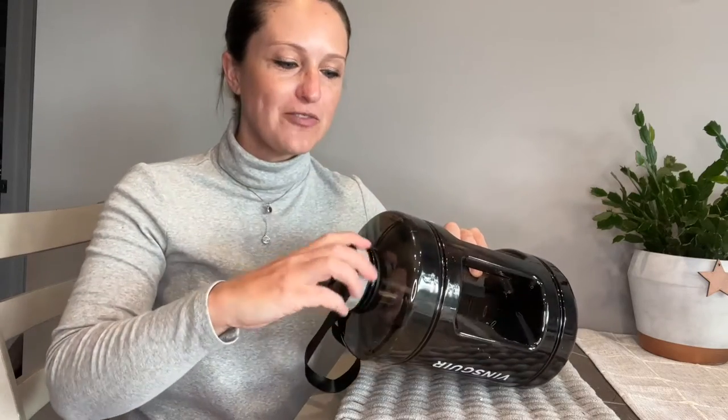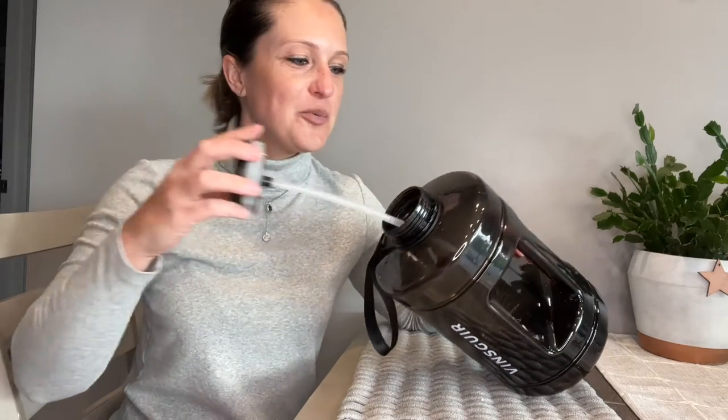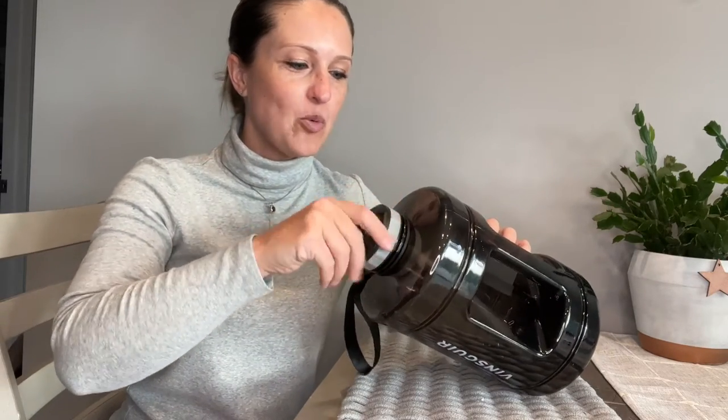If we take a look at the lid, we have great silicone grips so we can twist this right off, and that's going to lead us to a straw that goes all the way down to the bottom, so we can drink straight out of it from the top while it's sitting up.